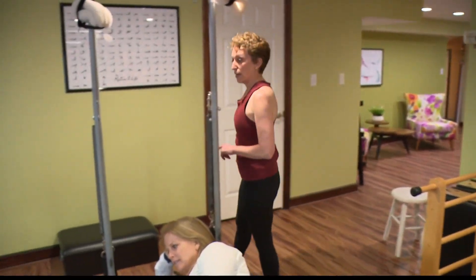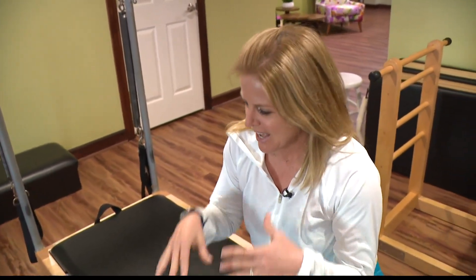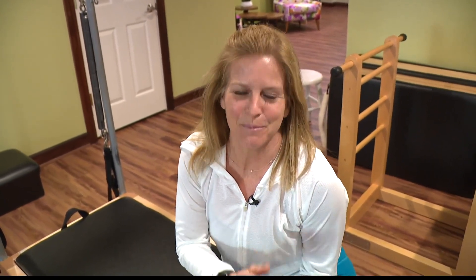Thanks so much to Susan from Indie Pilates Plus. The great thing about this is it's an exercise that you don't need any expensive equipment for — you can do it right on your floor at home as you work to be your best you.